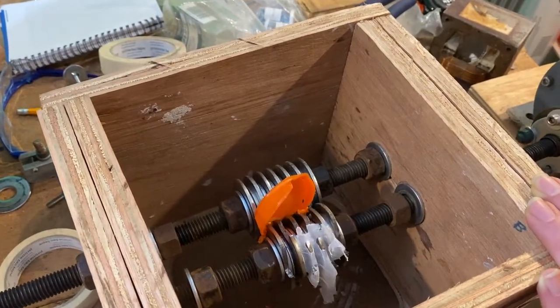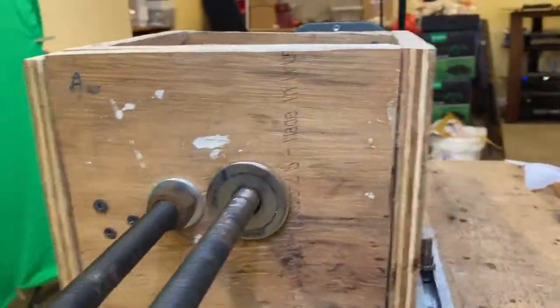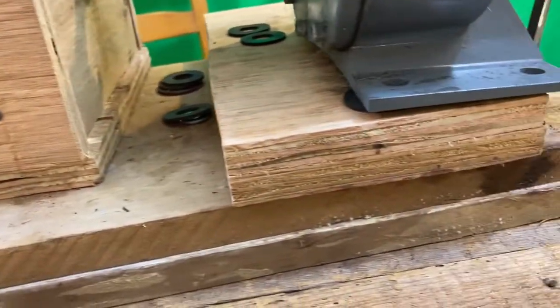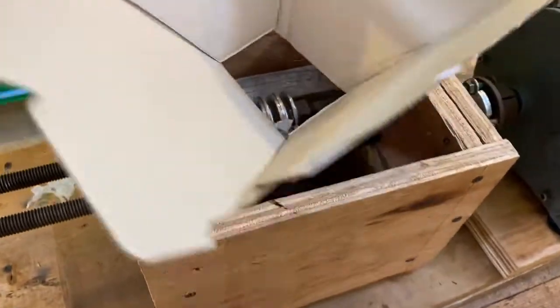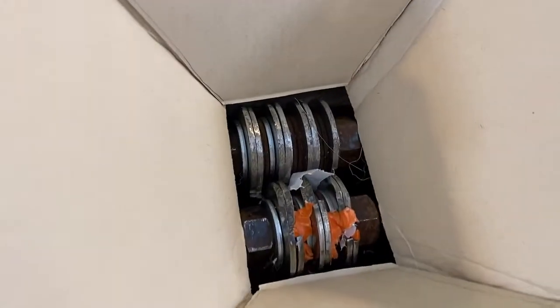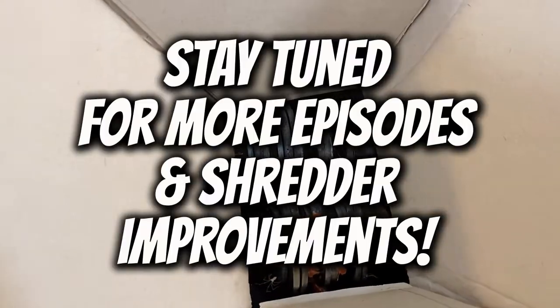Here's what the final setup looks like with everything mounted in place. You can use wood screws or drywall screws to hold it all together, and use washers underneath the motor to make sure it's at the right height. To prevent plastic from falling through the gaps, it's best to use a hopper — in this case we used old pizza boxes hot glued together to make a rudimentary hopper.